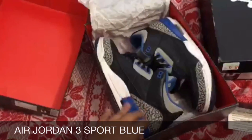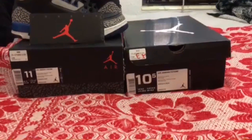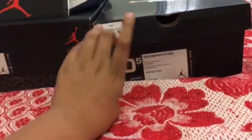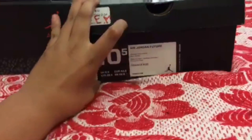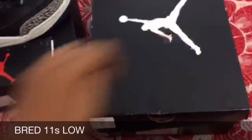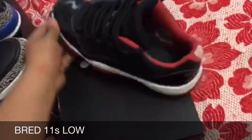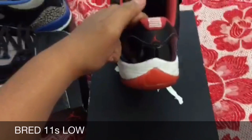Alright, let's get into the next shoe. The next shoe I picked up is not an Air Jordan feature box — it came with the red box sadly — but it is a pair of Bred 11 Lows. There you have it, size 10 and a half, clean overall.